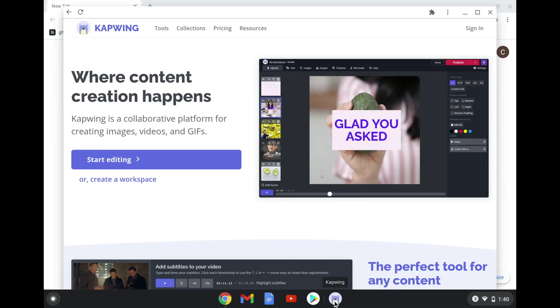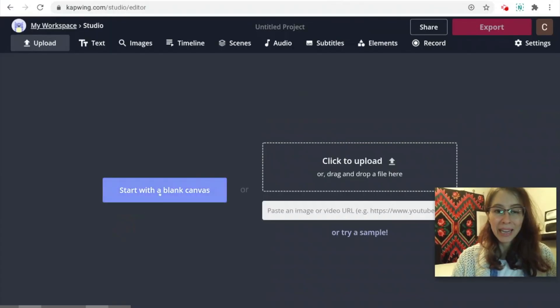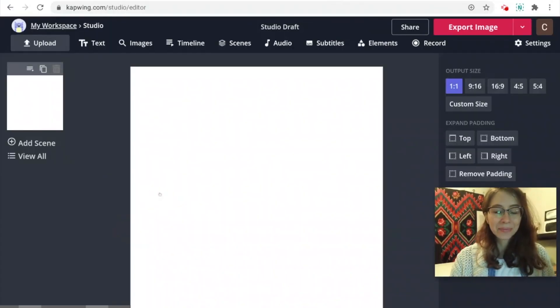When you open it, it will take you to this page, so you can start editing right away. Start with a blank canvas and now you're in.